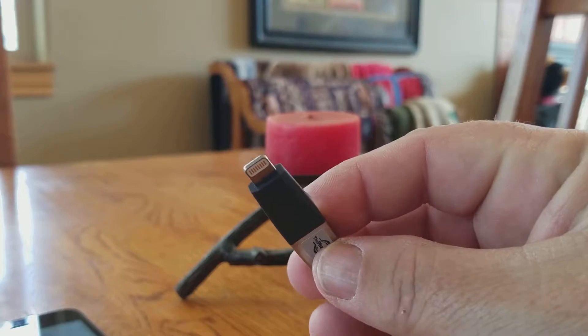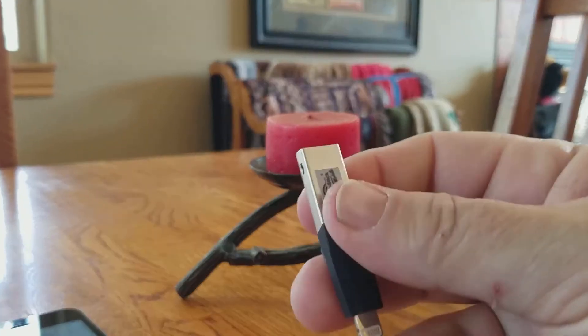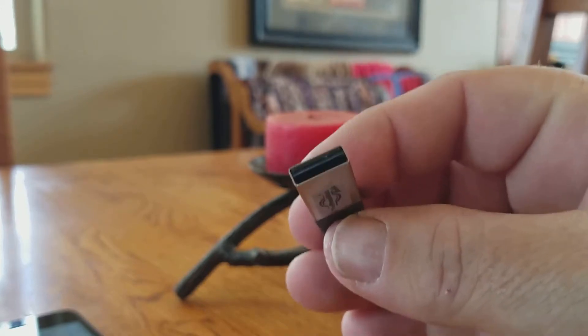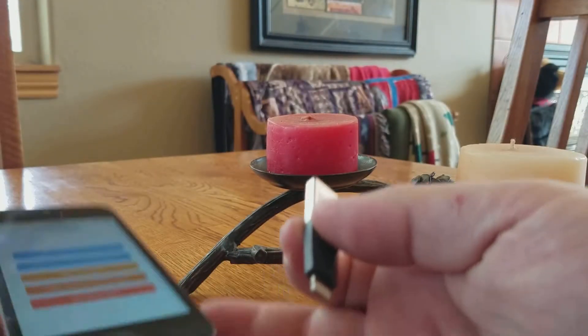On one end, this is the iPhone connector that obviously connects to the bottom of your iPhone. The other end is micro-USB that you plug into a USB port on your laptop when you're ready to transfer them off the PhotoStick.